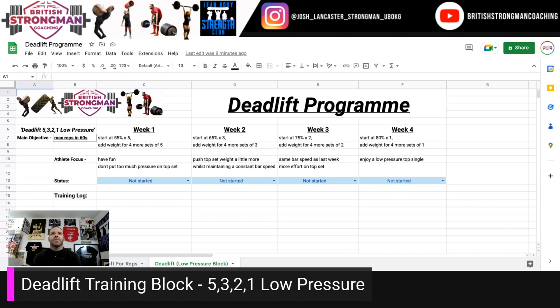Week three: progress to 75% for a double, then four sets of two, progressing the load. Aim for the same bar speed, with a little bit more effort on your top set. I wouldn't recommend going higher than 87.5%, just to give yourself somewhere to go on the final week.